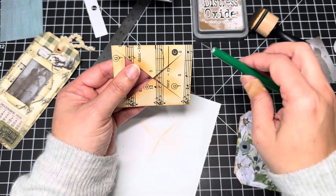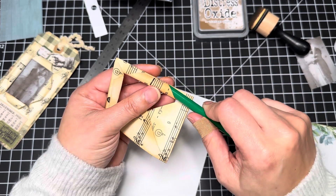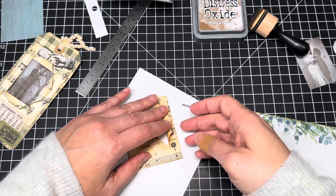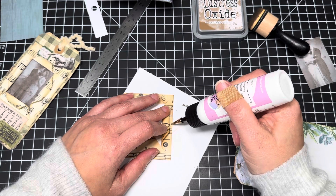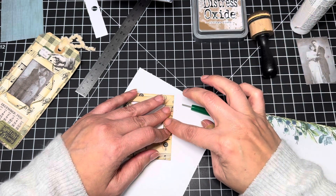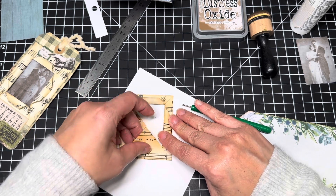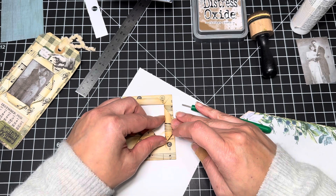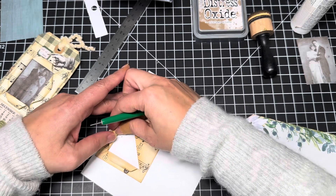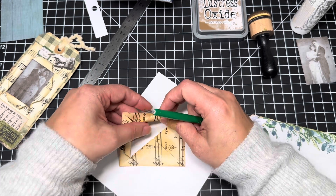Kind of rounding it as I'm doing it. I think it's good. And then I'm going to go ahead and do all four corners, trying to keep it flat so that when I glue it down — I probably could do this when I'm already ready to glue it. This paper is pretty thick. I just like when it stays down because then I know it's not going to come unraveled.